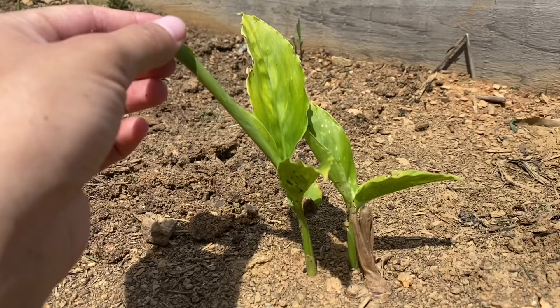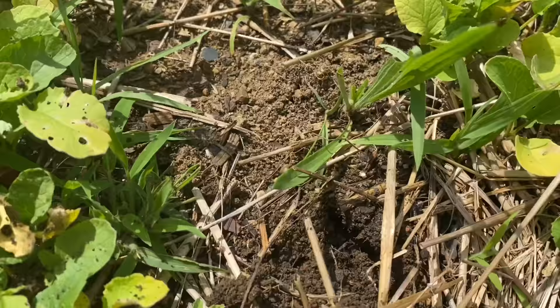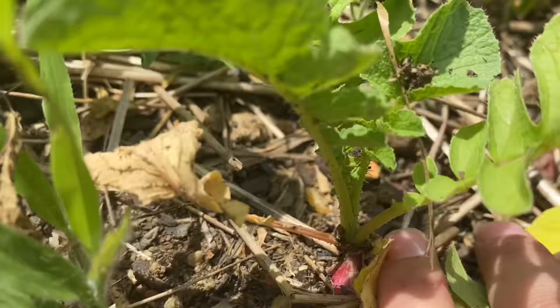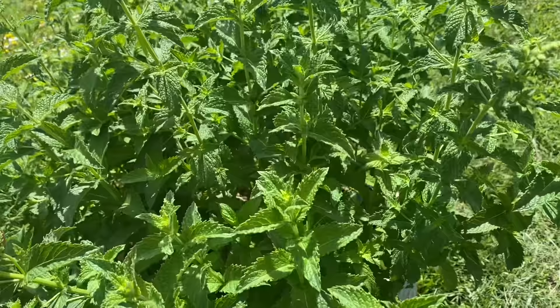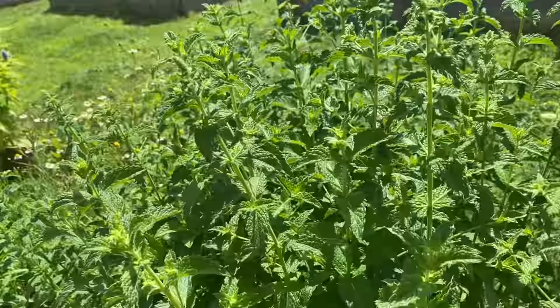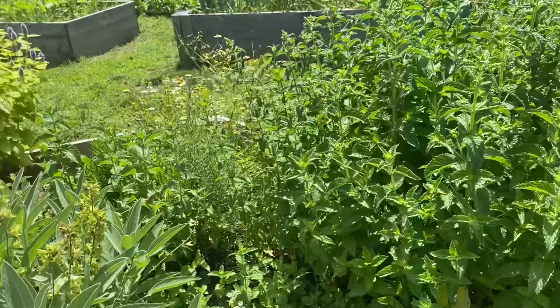A couple months ago I planted galanga, which is the Thai ginger, and I am very excited that it is all starting. We planted a new batch of radishes and they're coming up. If I could survive off of mint alone, I think I would be perfectly fine — it will spread, so keep an eye on that. My biggest issue right now is my mint is trying to take over my little herb garden.